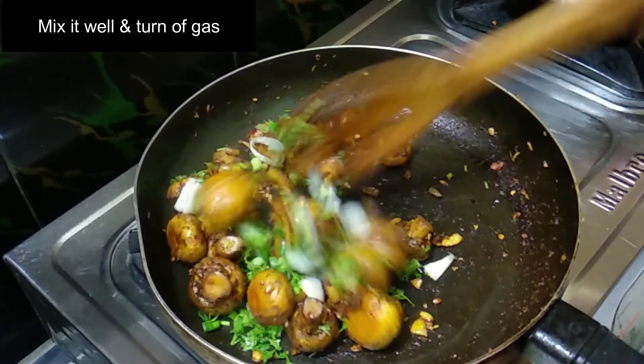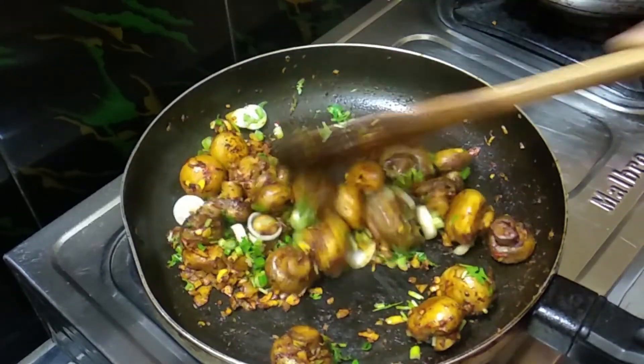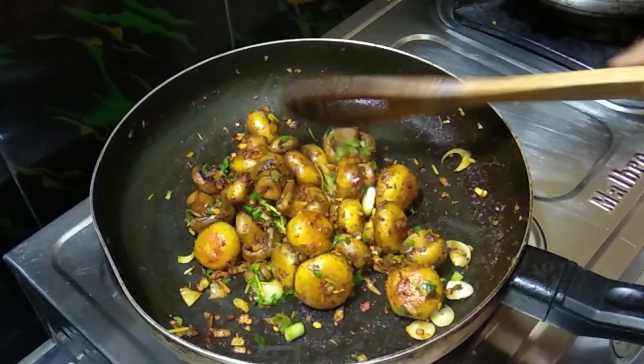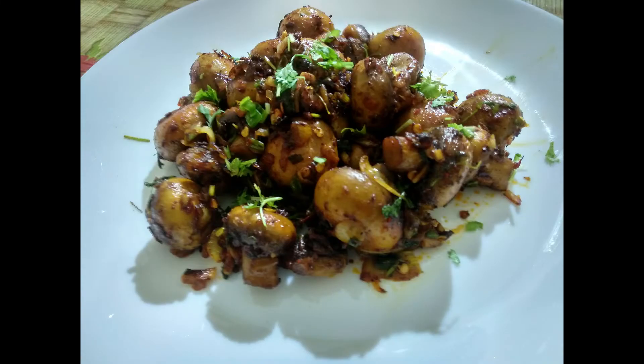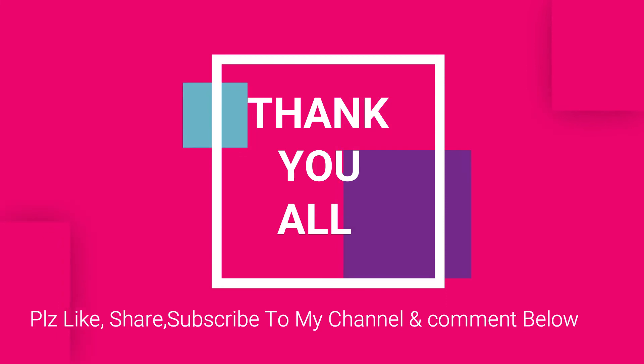Let's mix it up and combine this recipe. Let us cook this recipe. Please like and subscribe to my channel if you like it. I love you.